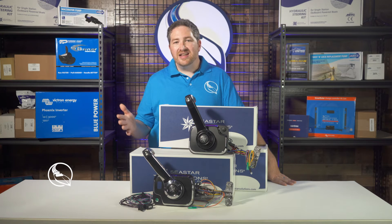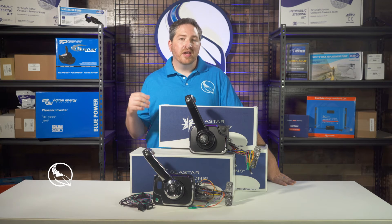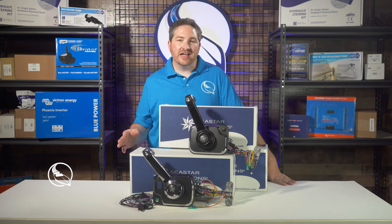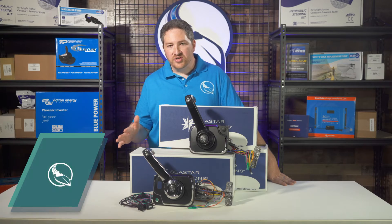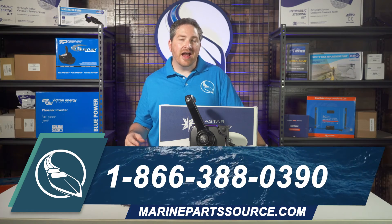So if you need assistance in identifying the right control for your application, or what you're looking for, you can give our ABYC certified experts a call. They really know their stuff when it comes to engine controls. The number is 866-388-0390.